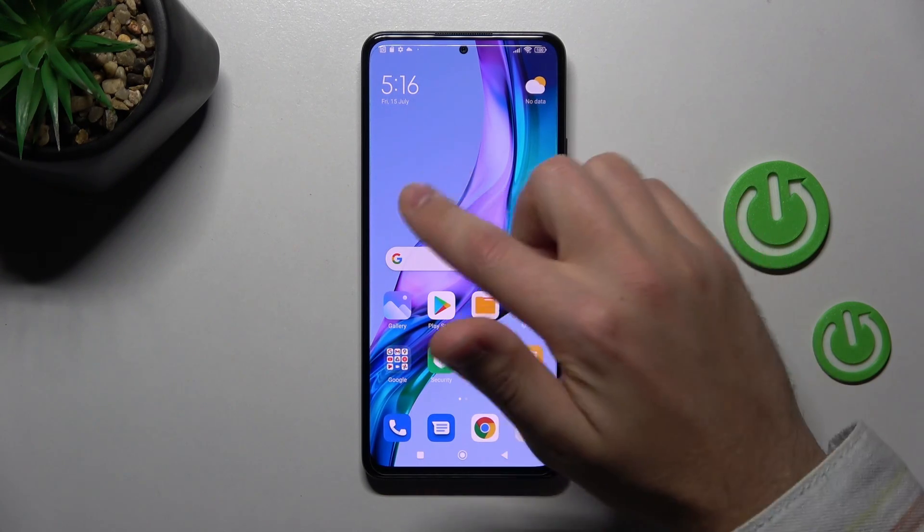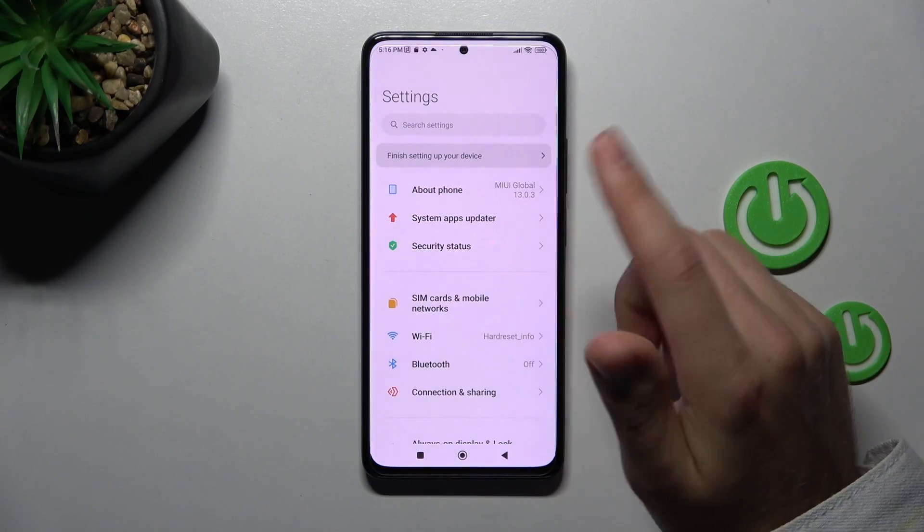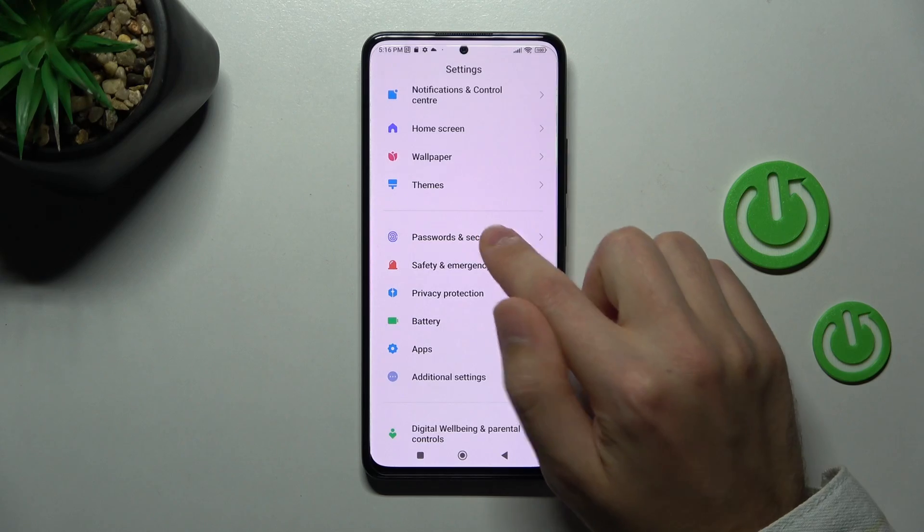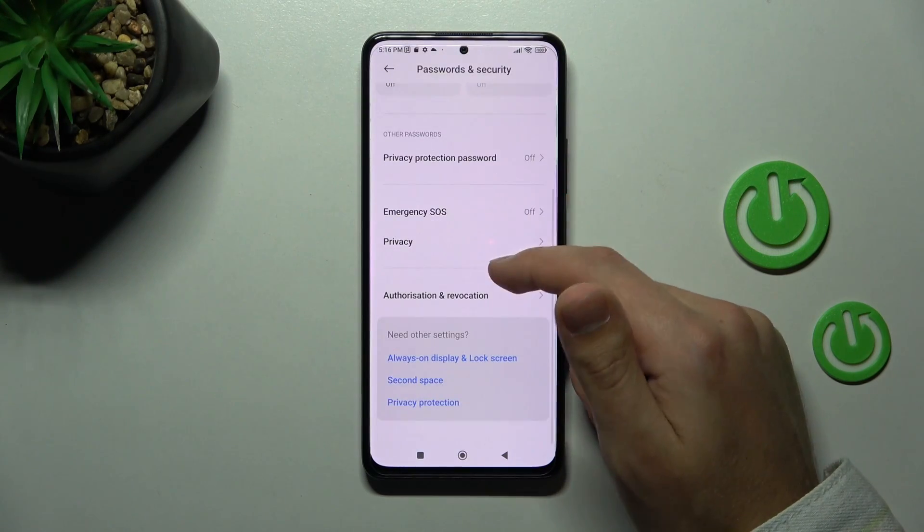First of all, open your settings, then scroll down and find the Password and Security option. Here, go into the Privacy option.